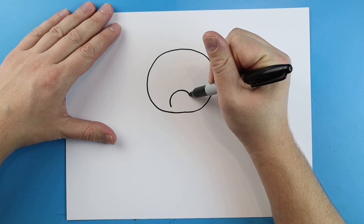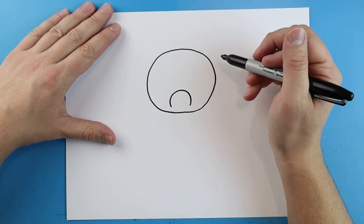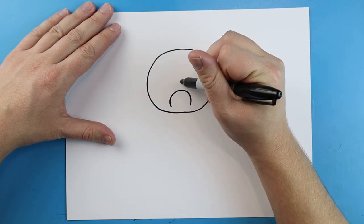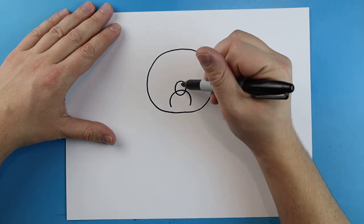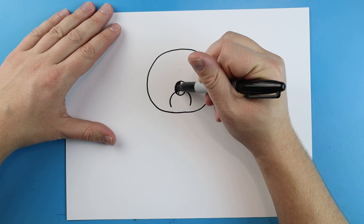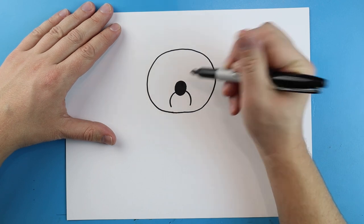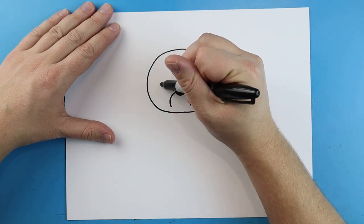Starting right here we're gonna make a little nose. Begin by just drawing a little line that's just gonna curve up and down, and then right on top here we want to make his actual nose, so we're just gonna draw a little oval shape.